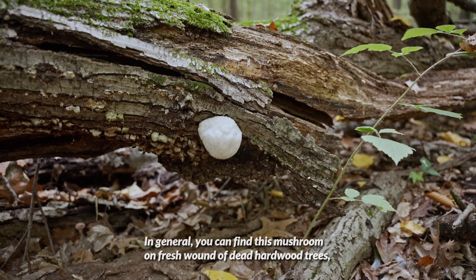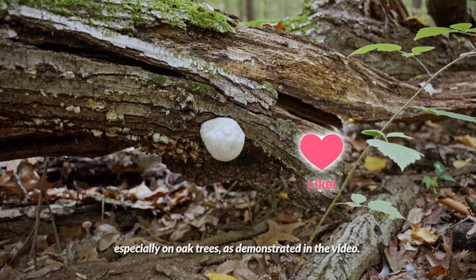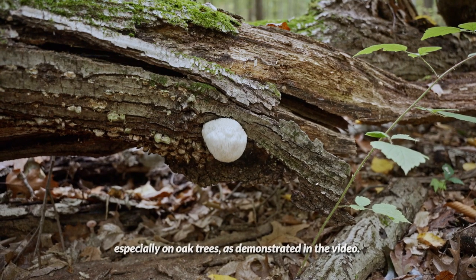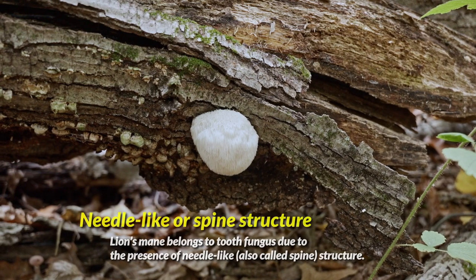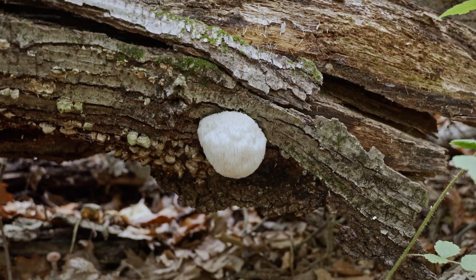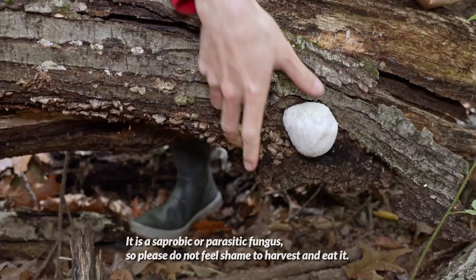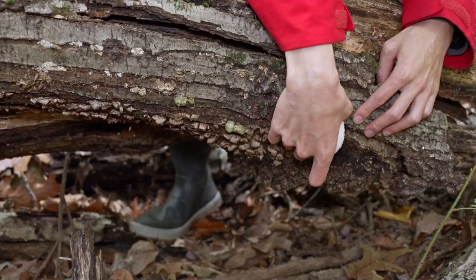In general, you can find this mushroom on a fresh wound of dead hardwood trees, especially on oak trees, as demonstrated in this video. Lion's mane belongs to the tooth fungi due to the presence of needle-like structures. It is a saprobic or parasitic fungus, so please do not feel shame to harvest and eat it.